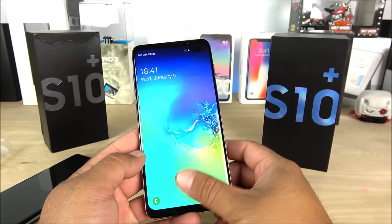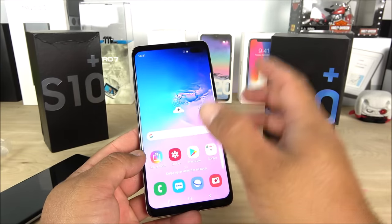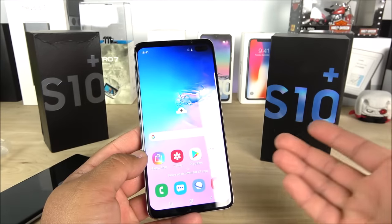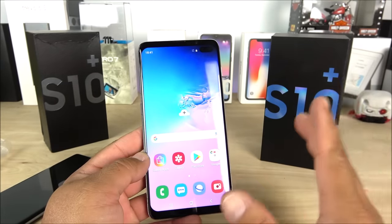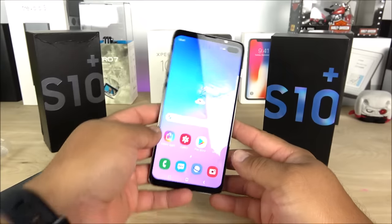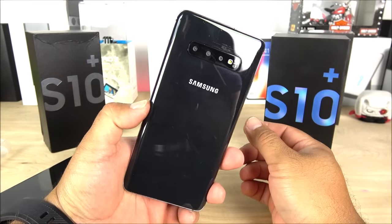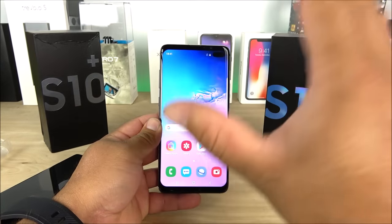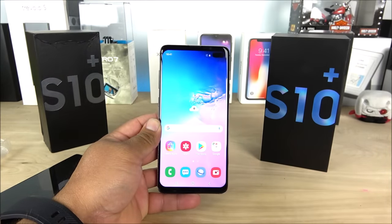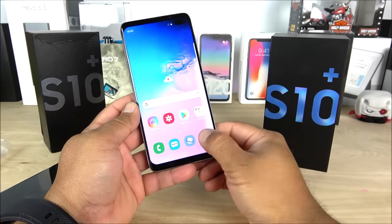For that reason, I would recommend that if you get this device, just use a pattern or password — do not use the fingerprint, it is 100% fake. But I'm pretty sure that before long they will come out with an updated replica with a better processor and a real on-screen fingerprint. They don't give up and they'll just keep perfecting it. These replicas are getting better and better — so far this is the best one I've seen on YouTube and everywhere online.